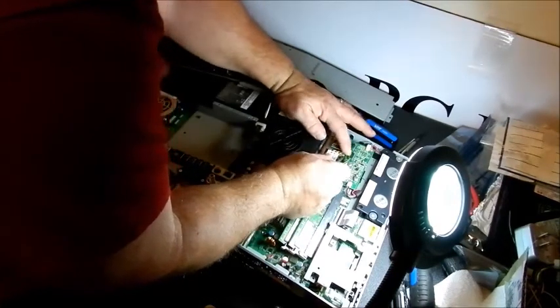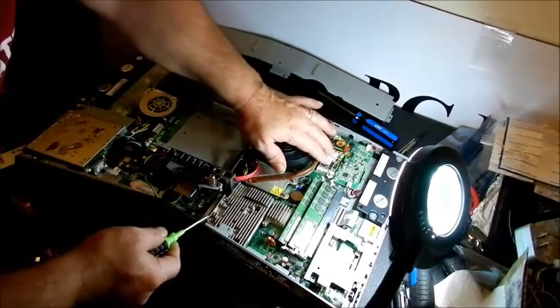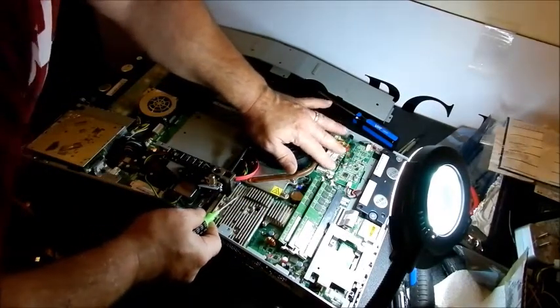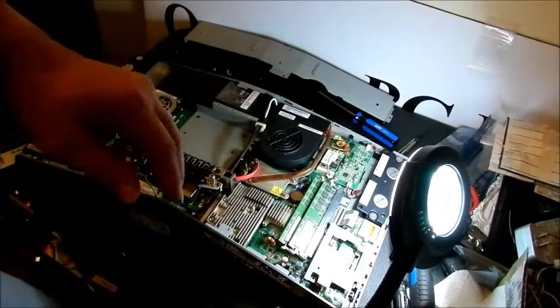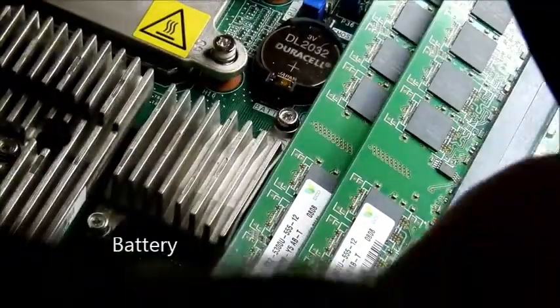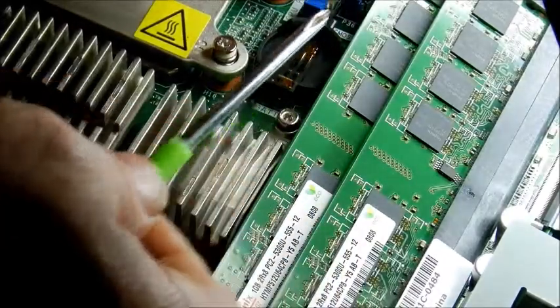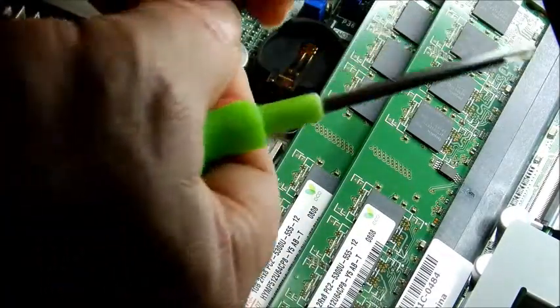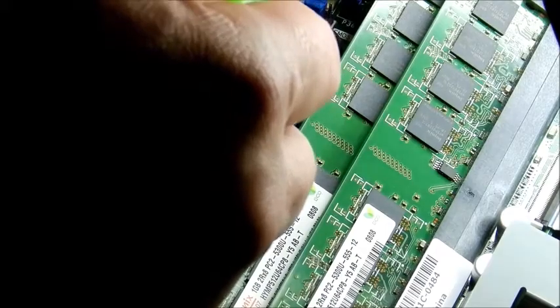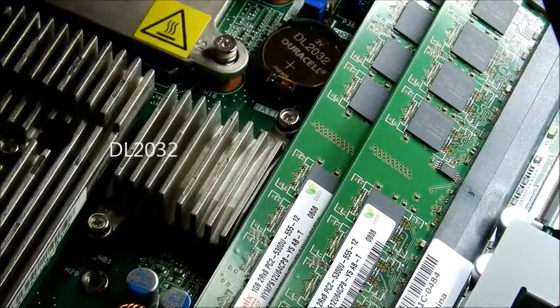There are two screws here, then slide it that way to pop it out and put it back in. These hardly ever go bad. Now here's something else I want to show you — here's your BIOS chip right there. Take a screwdriver and pop this guy out and it pops up. What that just did is erase everything in the BIOS — the boot sequence, everything. If your battery goes bad, this takes a DL2032 battery. Put it back on the far side first and just push it down and it snaps back in.